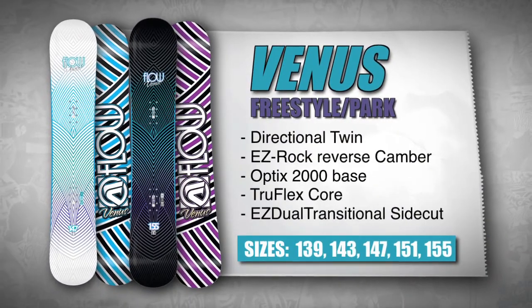The 2011 Venus mirrors the shape of the award-winning Myriad, yet adds its own features for a more relaxed all-mountain feel.